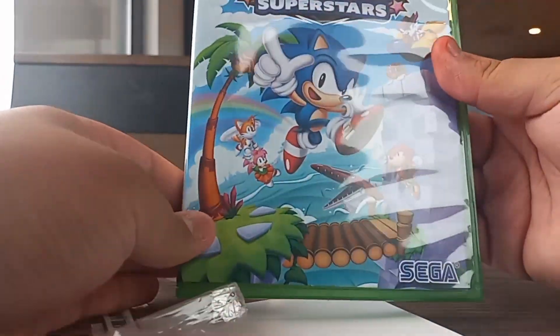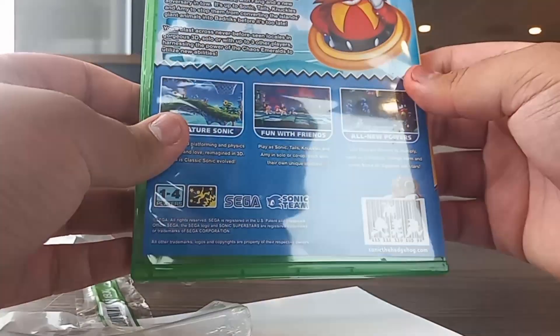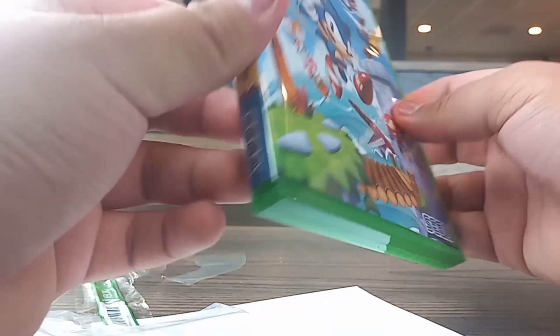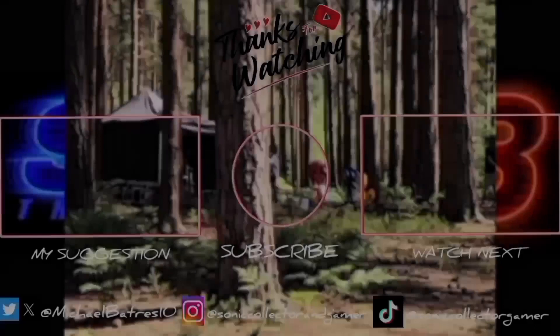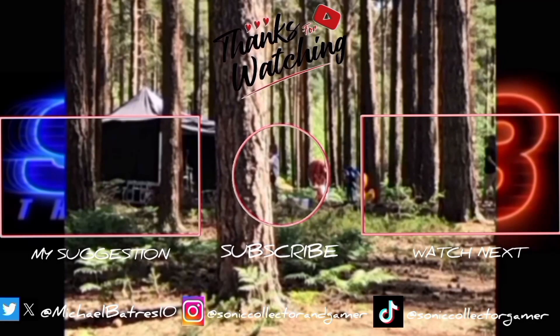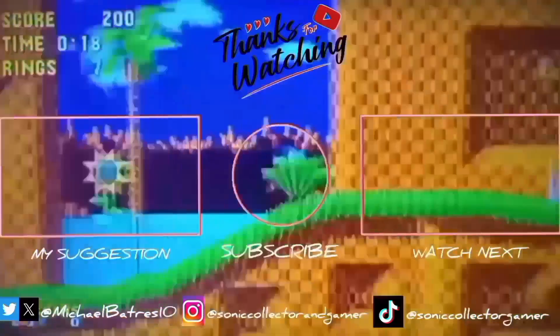Look at that — I like this cover, that's an amazing cover. And that's all for the review of Sonic Superstars. Like, comment, subscribe, hit the notification bell when I upload new videos. Follow me on social media — Twitter, Instagram, and TikTok — at Sonic the Hedgehog Collective Gamer. Gotta go fast, see you!